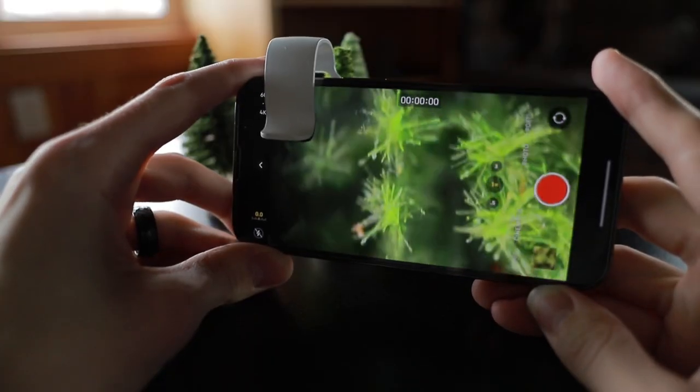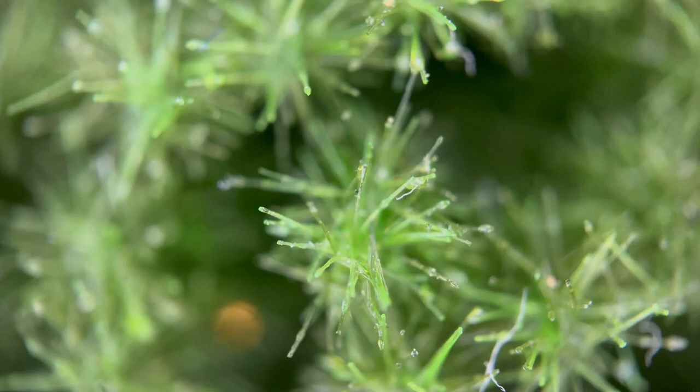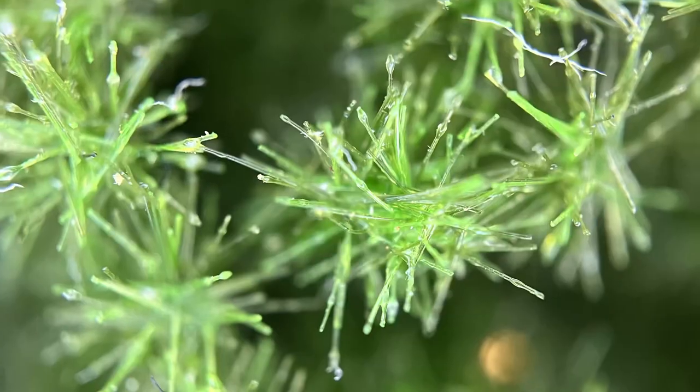There are a couple things I'm really liking about this macro attachment. For starters, the 200x zoom is creating some really impressive results.